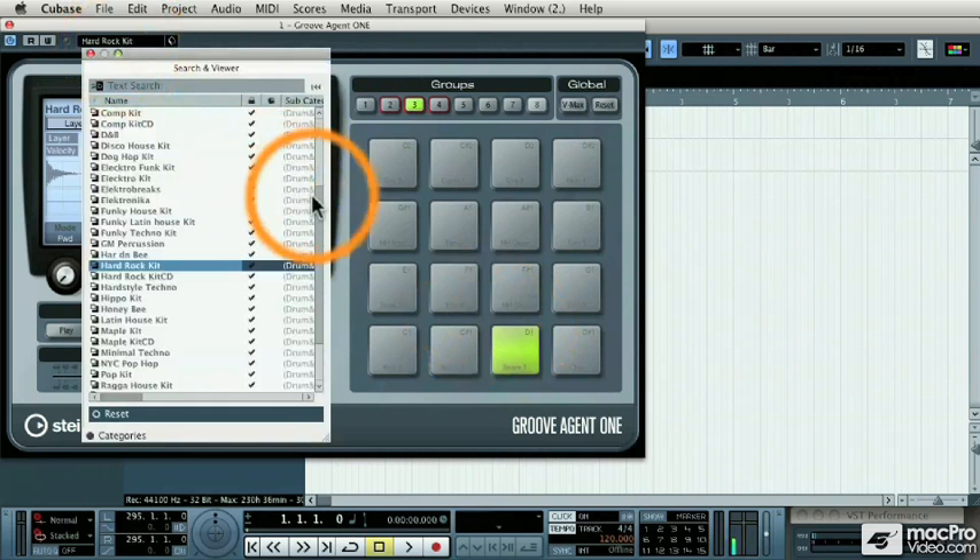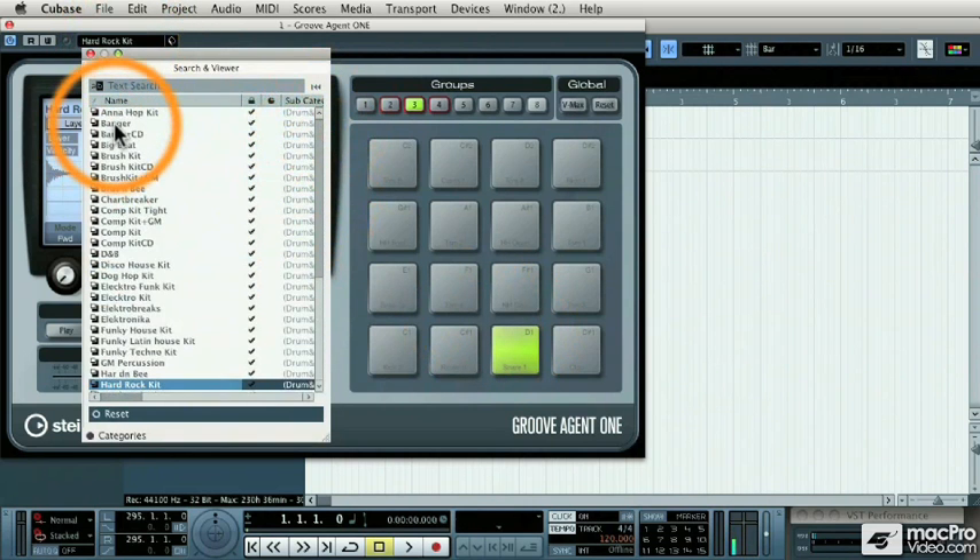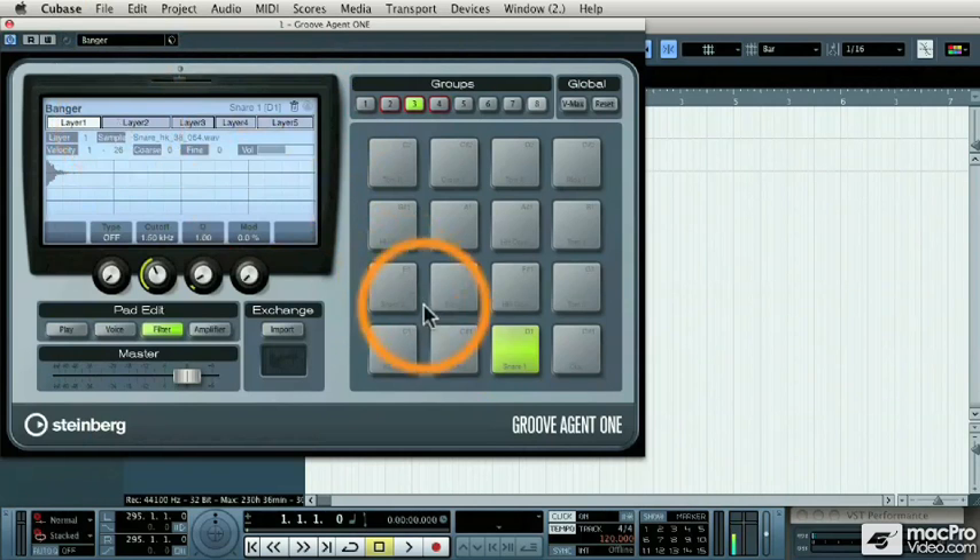Now let's go through some of the other sounds. I'm going to load up the Banger kit. When I load that drum kit, I get all new samples across my 16 pads, but I'm not limited to just 16 pads. Every drum set has up to eight groups of 16 pads each, so there's plenty of locations for new sounds.